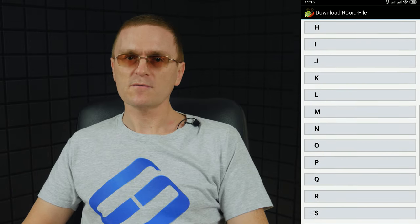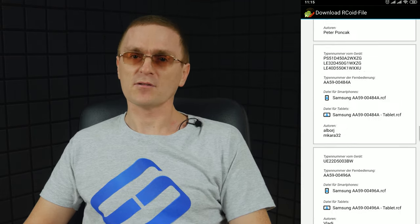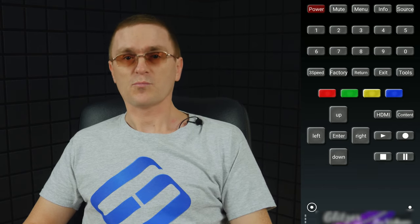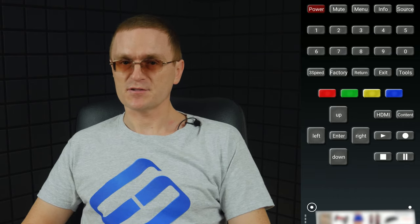Now look for the remote control for Samsung TV. What you need is the service remote control — you can find it at the bottom of the list, dated as 2008F. Before you start configuring the settings, unplug the network cable from your TV if this is how the television is connected to the router. Turn the TV off if it's on and turn it on from your phone by pressing the red power button. Now press the buttons Info and Factory — it opens the service menu.